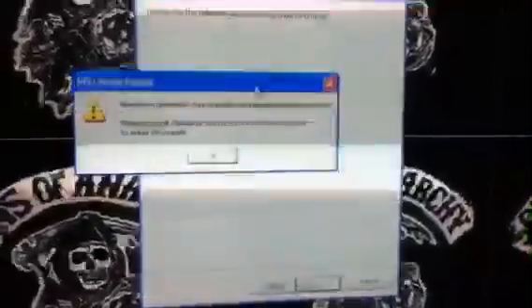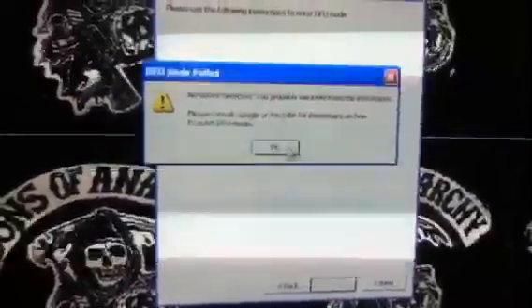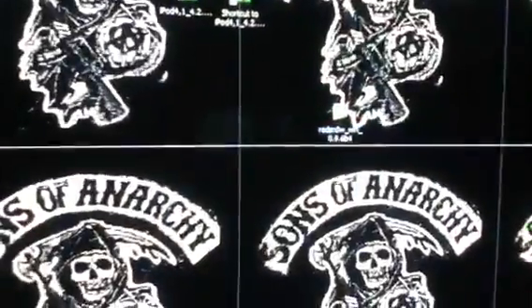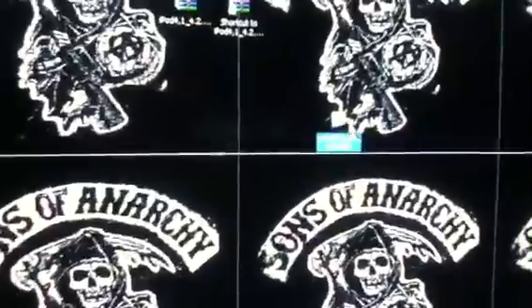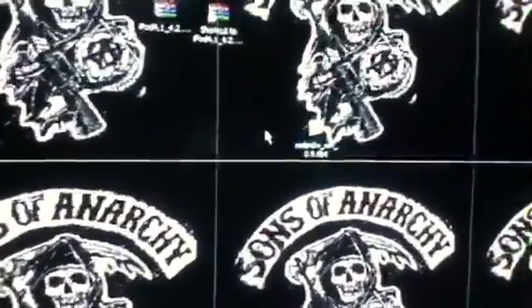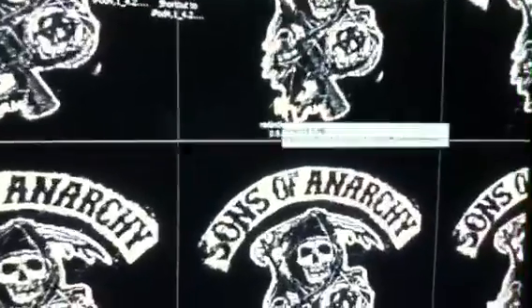It says no device — it says that because my iPod isn't plugged in and I already jailbroke my iPod, so I don't want to jailbreak it again. Then you're just going to click Next and it'll jailbreak it. After your iPod is jailbroken, you have to come back into the RedSn0w folder — you have to make sure you do this or else Cydia will not work, which is the app you get when you jailbreak it.